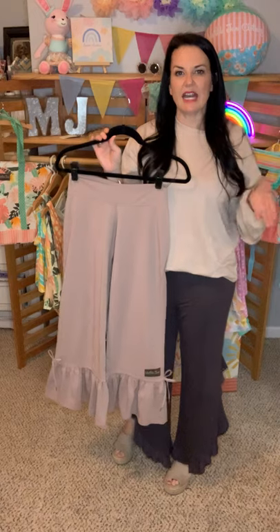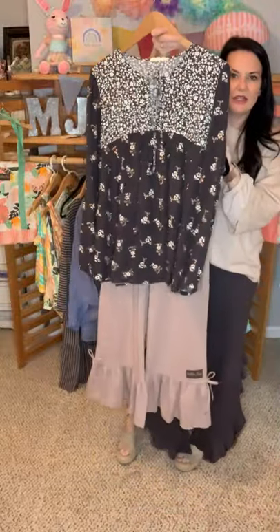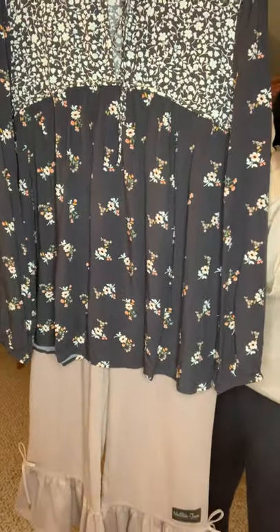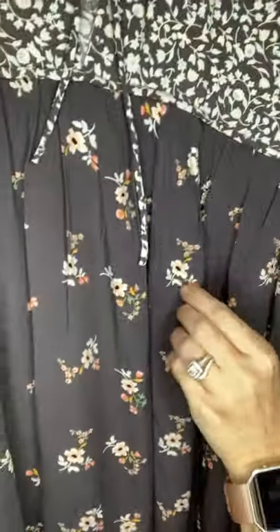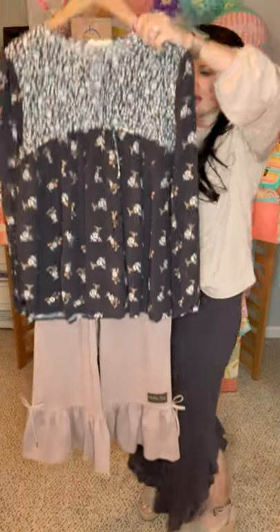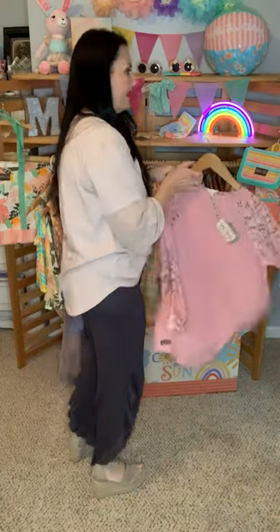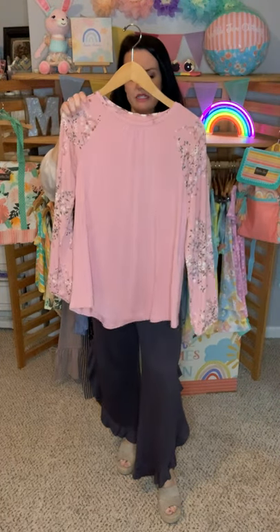Everything I have shown you comes in extra small all the way up to a 2XL, so we've got something for everyone. The big ruffles go really well with the Dose of Floral Top — the color in the pants goes well with the floral print. The cascading ruffles also go really well with the Dose of Floral Top. I love our women's line! Now let's get to the scary part — swimsuits.